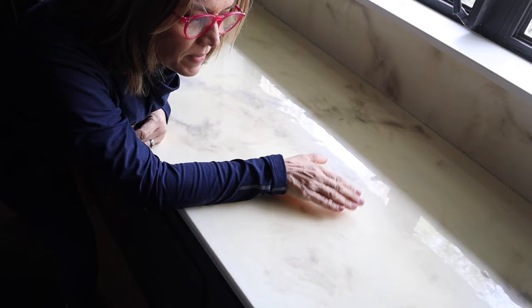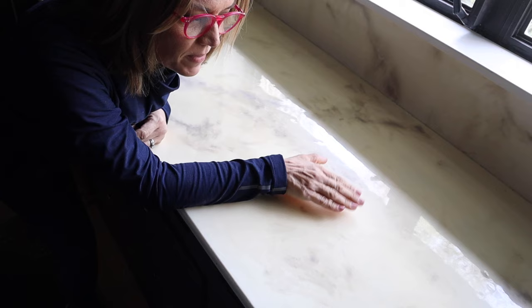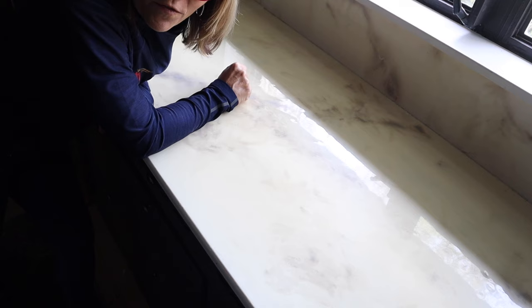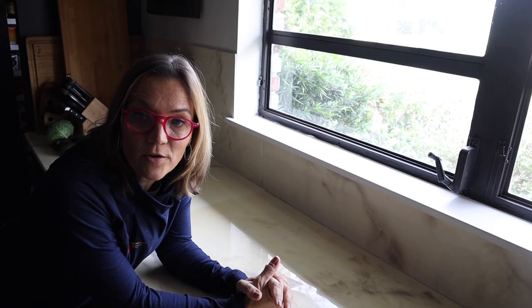For my countertops, the base coat is a color by Behr that I bought at Home Depot called Swanwing. That's the base coat I painted onto my MDF, and then I poured my epoxy on clear. The color I used for my veining is called French Beige by Rust-Oleum, and I'll link to that in the description box below.